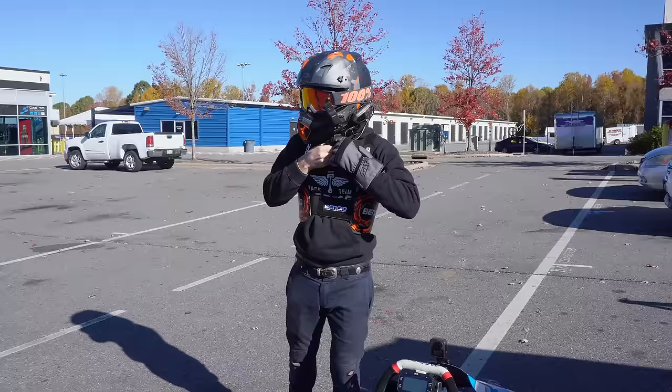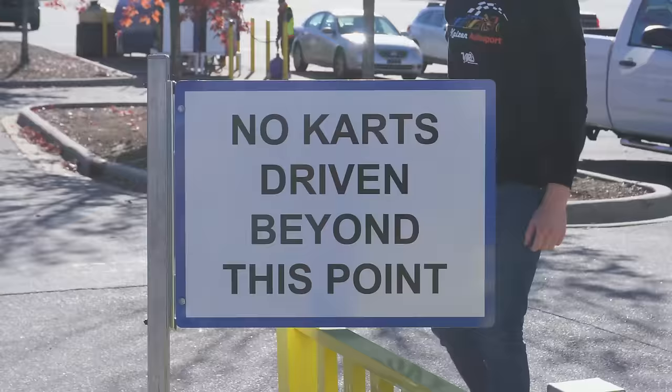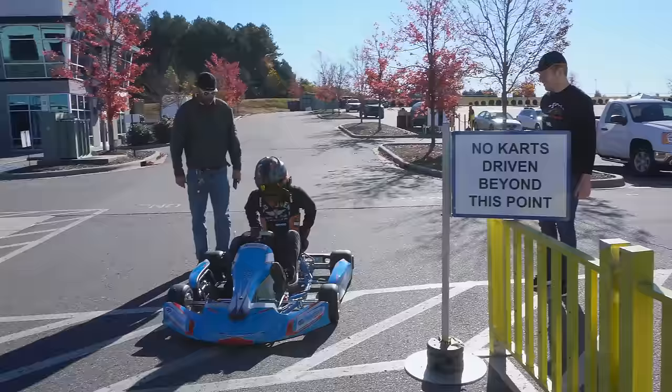You guys ready? We've got to push it over there. Here we go! How's it feel? It feels like a million bucks.